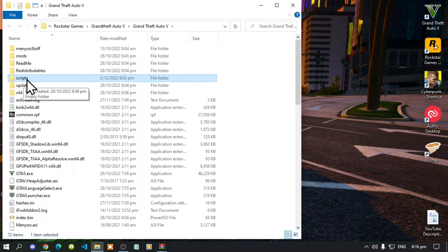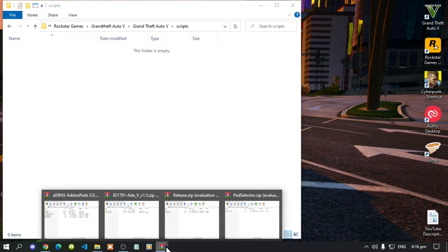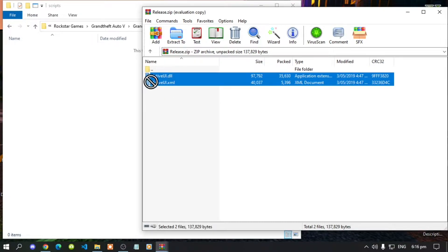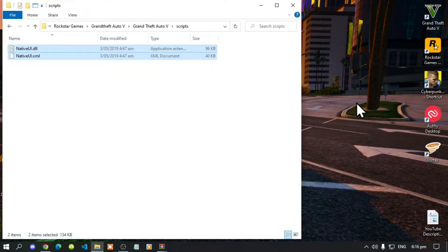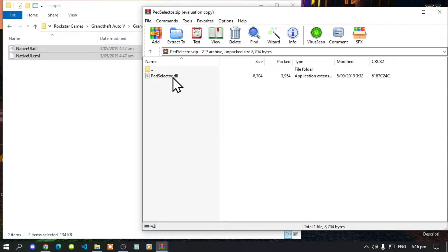Open up your scripts folder. Now let's begin installing our files. Open up your NativeUI release extract folder — inside that folder there will be two files. Select both files and drag them inside your scripts folder, then exit out of the extract folder.